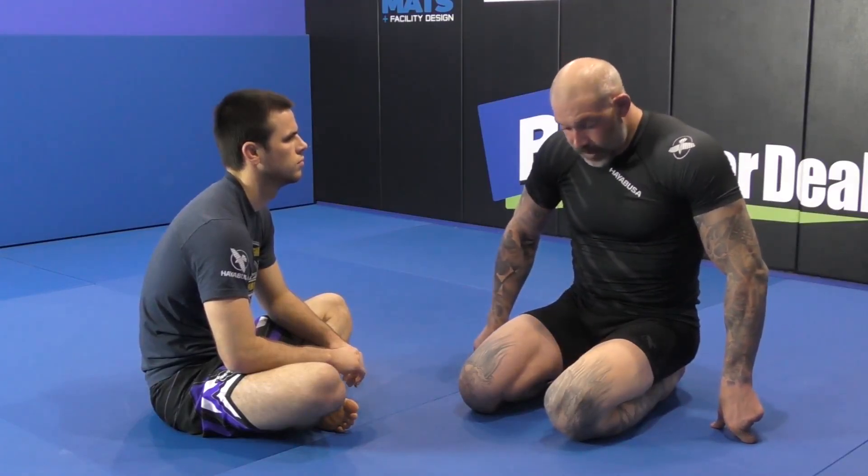I know guys don't want to stick their head up because they're afraid of getting choked — stop being afraid. He's here focusing on his base. If you put your head down your head goes into the belly, and if you look down you go down. That's my quote of the day. All right guys, that's a real basic half guard sweep.